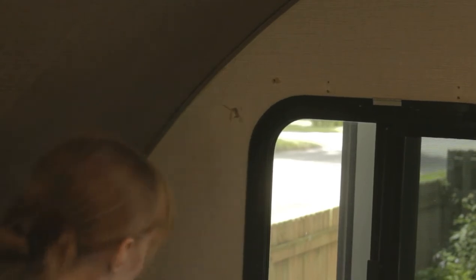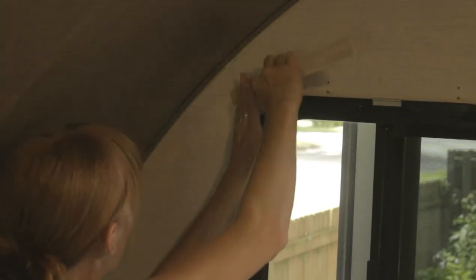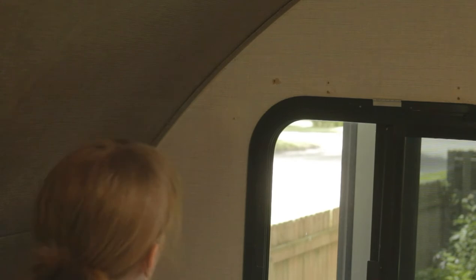I sanded first, put the putty in, and then sanded again. I did this around all of the windows because there are a lot of holes left over after those valences have been removed.